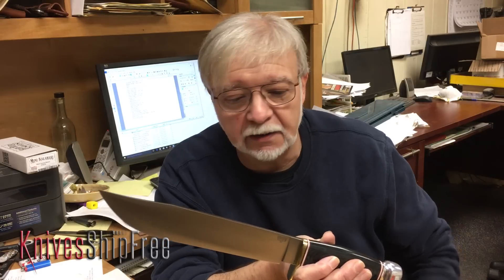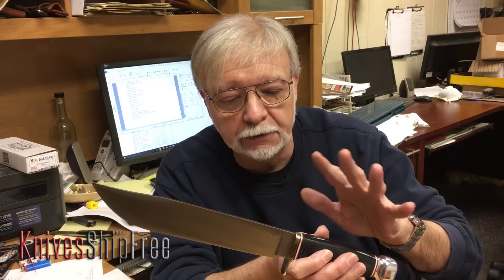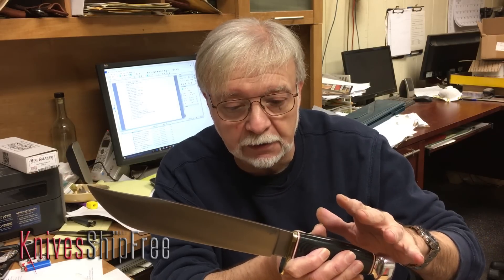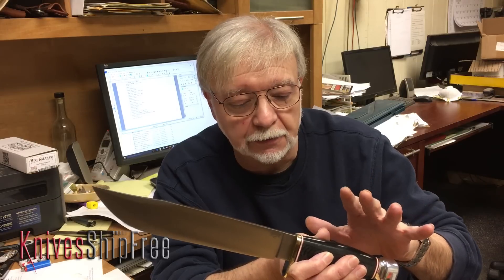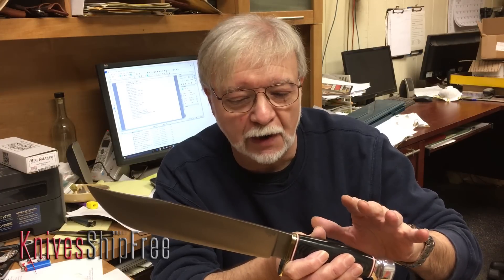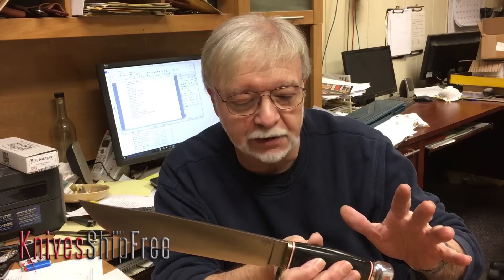Now why we call it that is this is not a Sheffield pattern. It's closer to the Alamo period Tex-Mex Bowie, but it doesn't match that exactly either. It's fairly unique, and Webster Marble had a lot of very creative ideas back around that time. Most people don't know it, but he actually invented the American hunting knife.